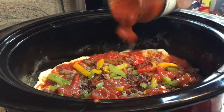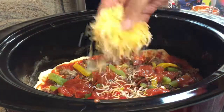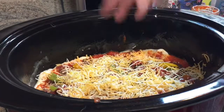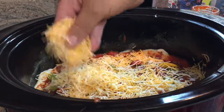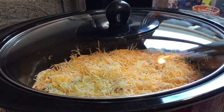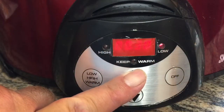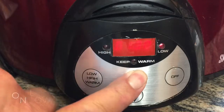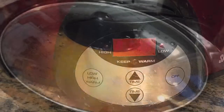Scoop it all in. Now I'm gonna pour a little more sauce on top of that, just a little. Now I'm gonna put the cheese on — I'm using a pizza-type cheese from a pre-packaged bag, already shredded. Cover and set the timer. We're going for an hour and a half. That's what they said — we'll see what happens.